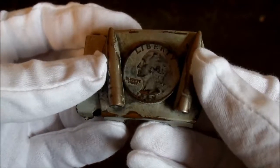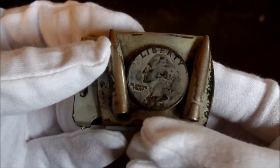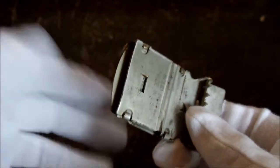And in the center here, we have a quarter — the date's a little hard to make out because the three doesn't look very good, but it's actually 1943, right in the middle of World War II. And it has this gray paint all over it, which I believe is Battleship Gray.